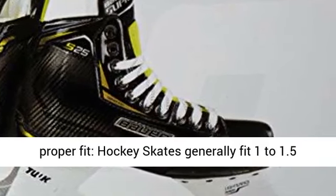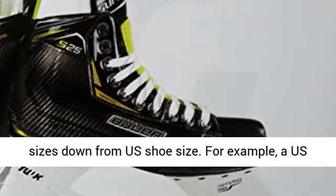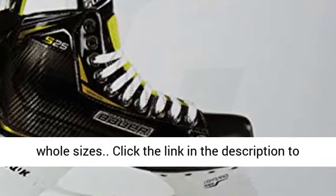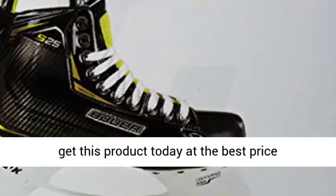To ensure proper fit, hockey skates generally fit 1 to 1.5 sizes down from US shoe size. For example, a US shoe size of 7.5 would generally wear a size 6 skate. Note these skates are only available in whole sizes. Click the link in the description to get this product today at the best price.